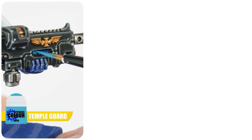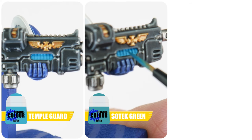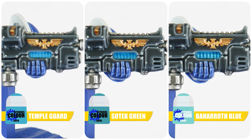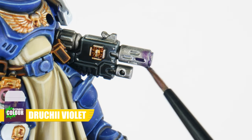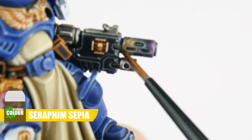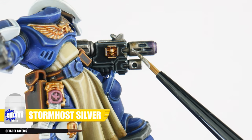Sternguard veterans have a few different weapon types that they like to use, so let me show you how to get some of them painted. For any plasma coils, start with Temple Guard Blue, then Sotek Green is used in the recessed details, and Baharroth Blue for the raised ridges. To create any muzzle burn, we want to use Druchii Violet, Drakenhof Nightshade, and then Seraphim Sepia. Finish the edges with Stormhost Silver.